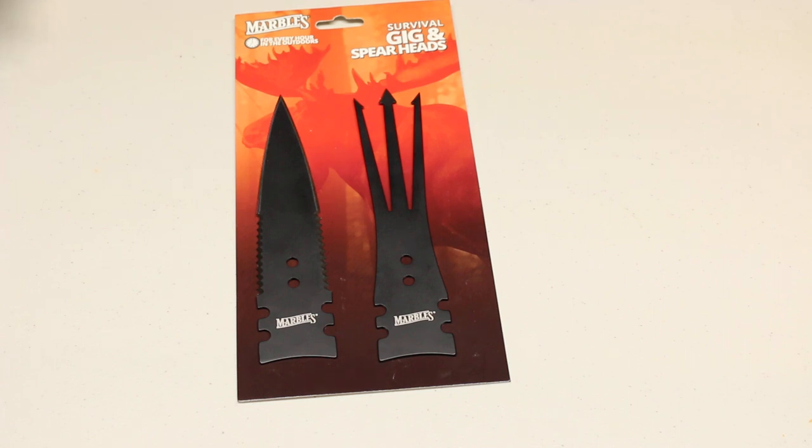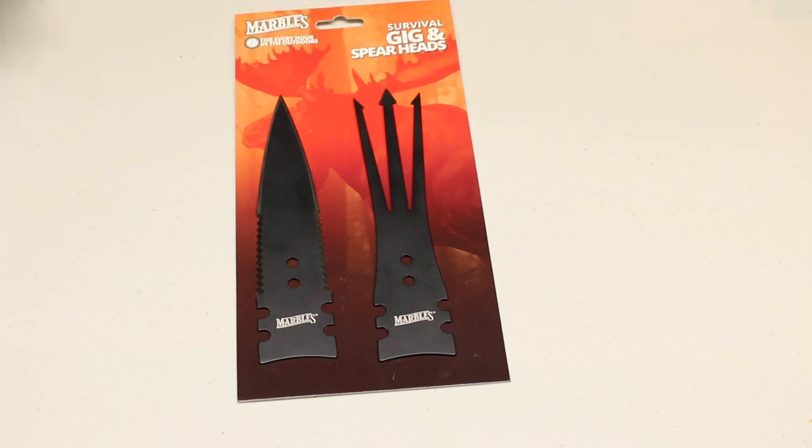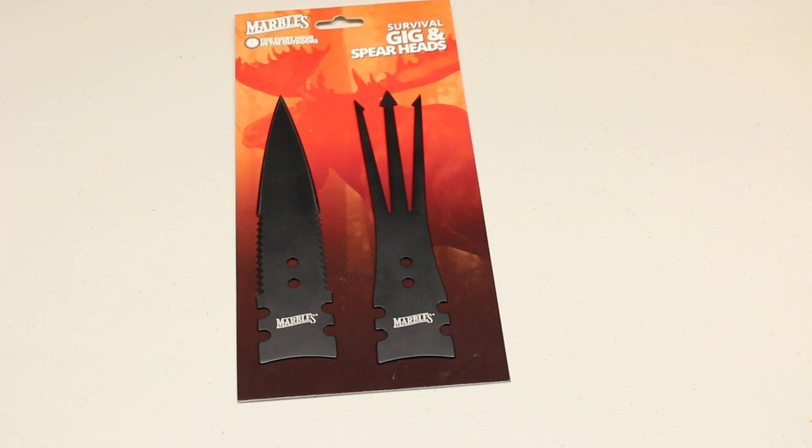I want to mention first that I have not used them. I actually just got them today and I have no experience in hunting with a spear or gig fishing. I have gone frog gigging a few times and that's what I'll probably use this gig the most for, so I will actually probably use it at some point.